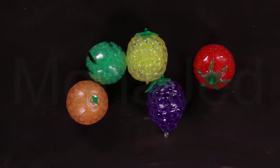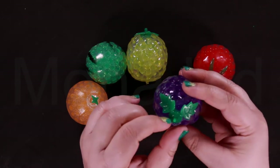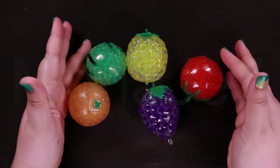These food-themed jelly stress balls are designed with durable materials that withstand pulling and smashing. Play anytime, anywhere. Instant stress relief. Hand and wrist exercises. Let's do the close-ups.